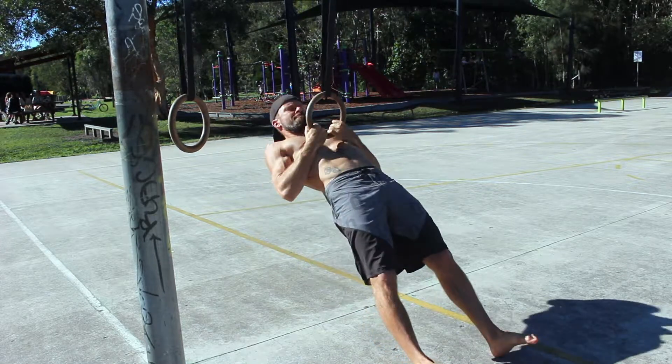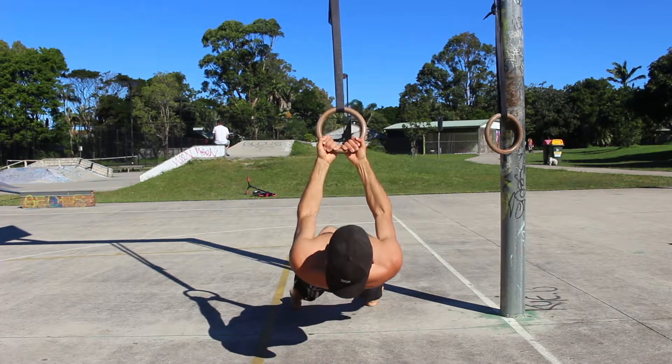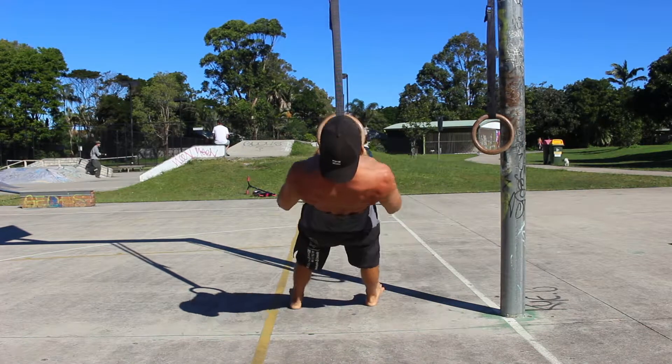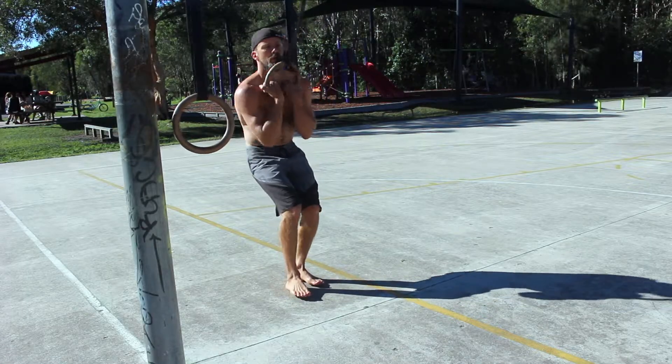The Single Ring Narrow Supinated Grip Ring Row is performed by gripping one ring with a supinated grip. The palms are facing towards the face for the entire set. Once you have a tight grip, lie back with straight arms and legs.